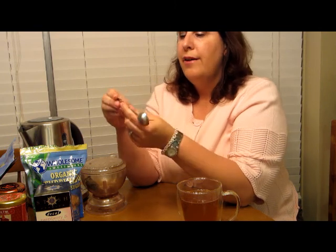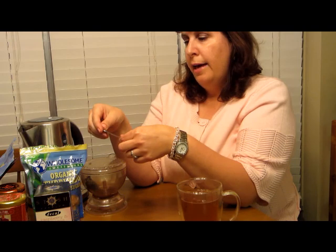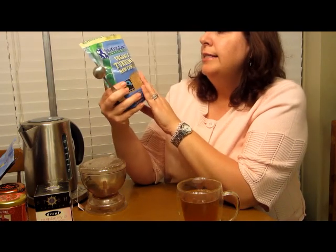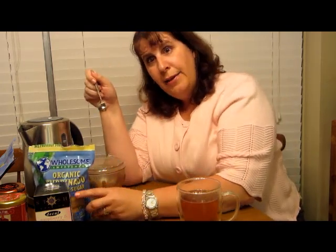I like sweet tea. Down here in the south, sweet tea is a big deal. This is a measuring spoon I got from Teavana — it's for one cup of perfect tea. I use it to scoop out loose leaf tea, but I also use it for my sweetener. This sweetener I've been using recently I got at my local grocery store. It's organic turbinado raw cane sugar. I put two scoops of this into my tea while it's steeping so I have a sweet tea.